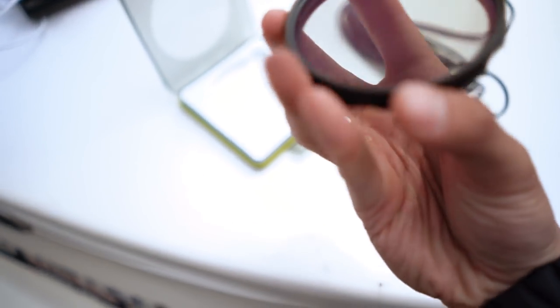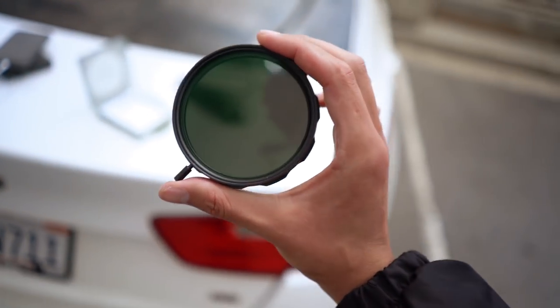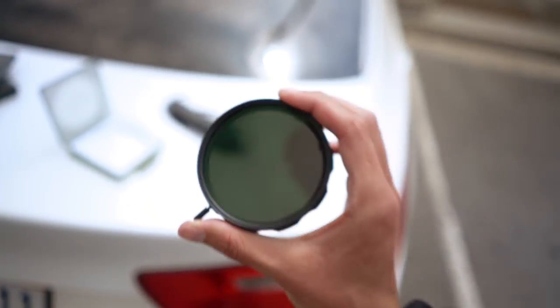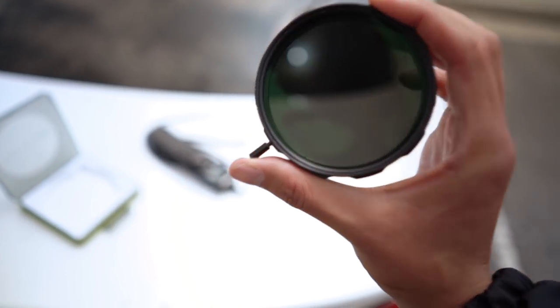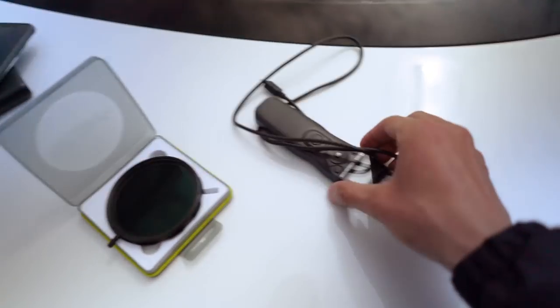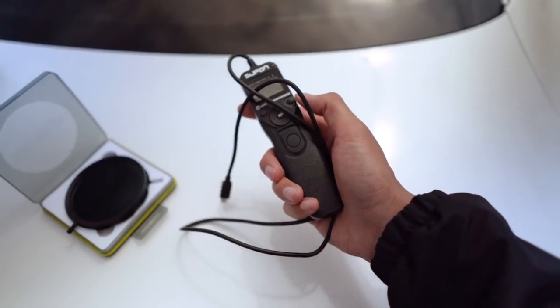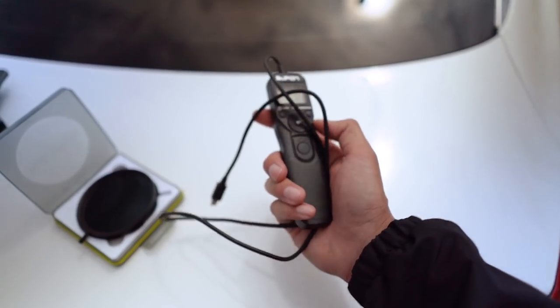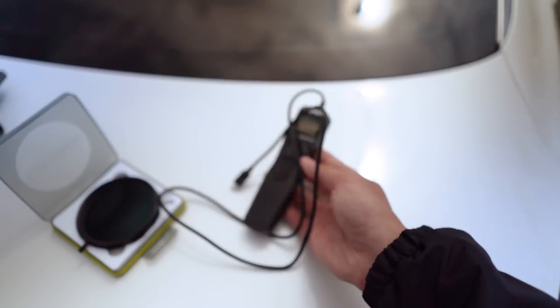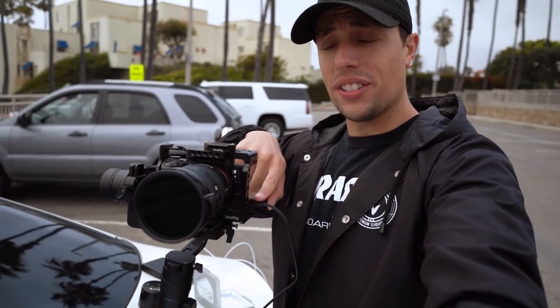This ND filter is really good — it cuts out the light and makes it nice and dark by turning this knob. I'll link it in the description below. What I love about it is there's no color casting and only a slight vignette. The next thing we have is this cheap remote, also linked — it's about $17. You're going to need this if your camera doesn't have an automatic time-lapse mode.